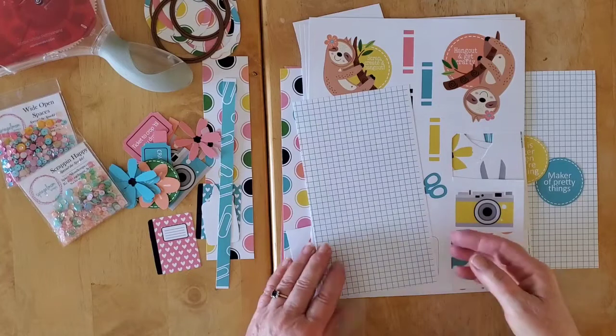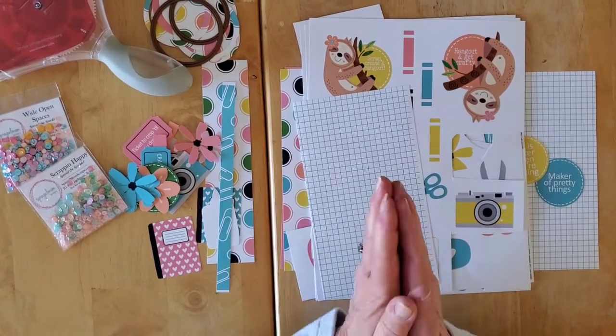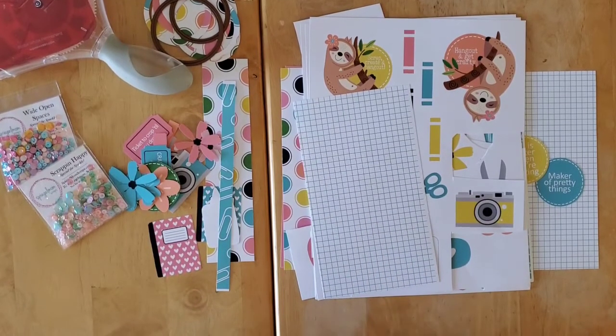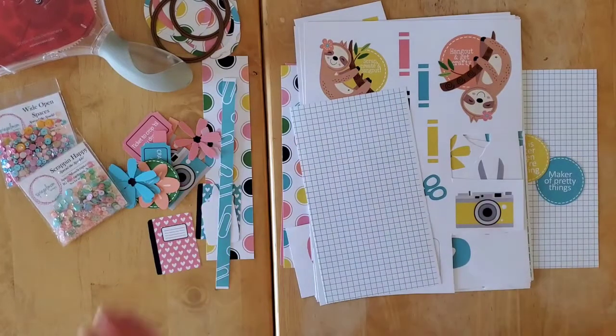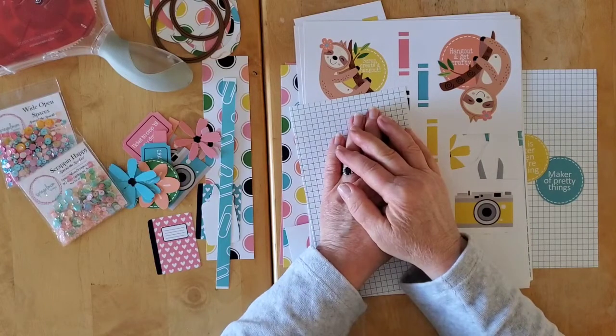Hello my friends, and welcome back to my channel, and welcome to my first project for my second term on the awesome and lovely Spiegel Mom Scraps design team. I'm just so thrilled to be back that Jodi trusted me to come back and do another term for her.